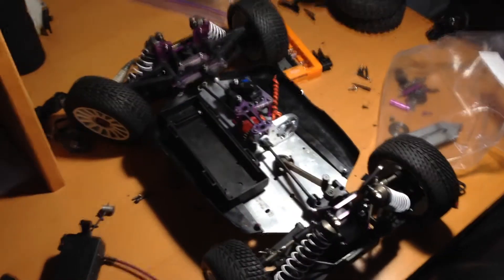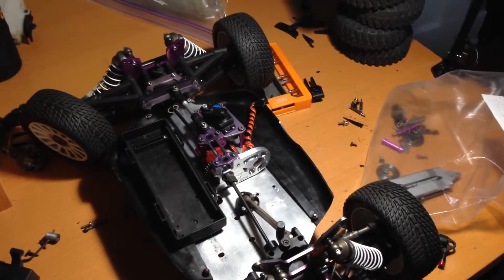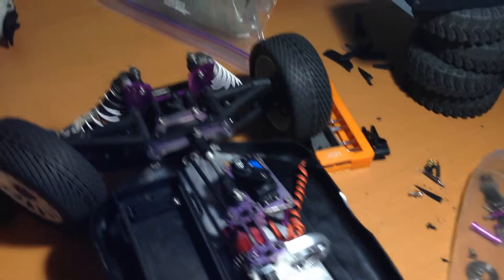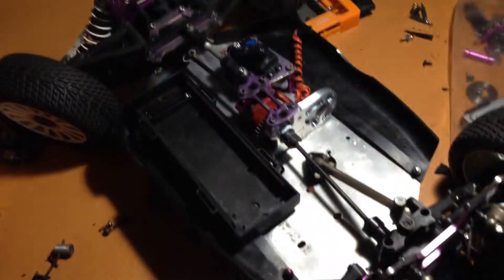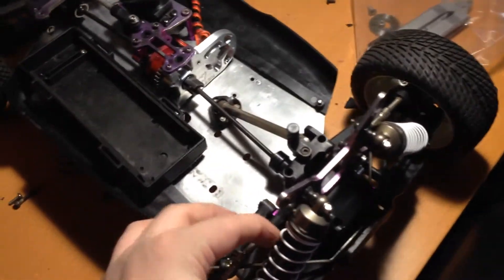Hello YouTube, it's Jack again here from JDRC Network, and I have a little update on my Mugen MBX nitro to electric conversion. In the last update I showed how I fit in a battery box here, and I got new shocks on it because the old ones were bent.